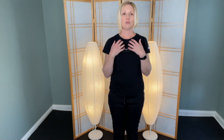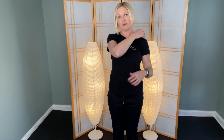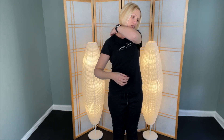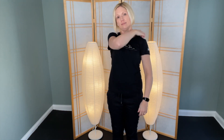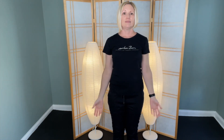Let's go back to tapping to close. This time you might want to tap on the back of the shoulder on each side too. And breathe.